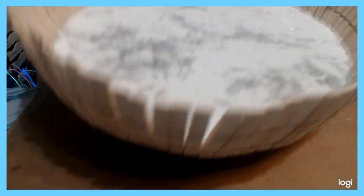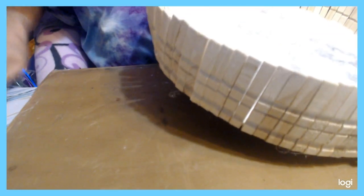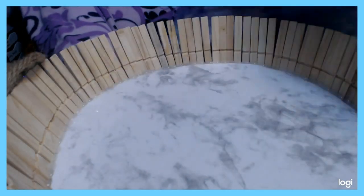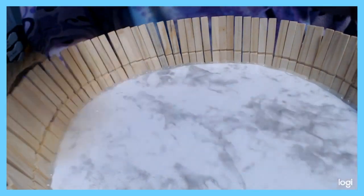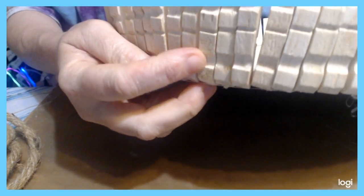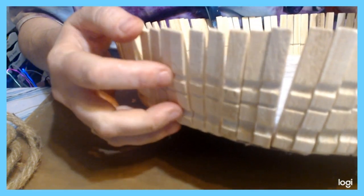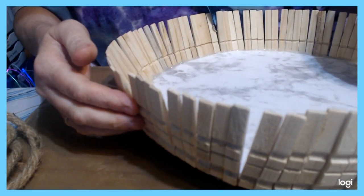Once you have all your clothespins done around the circle, you'll see grooves between them. You're going to take corresponding jute rope — thick rope for the big groove, thin rope for the thin groove, and medium-sized jute rope for the medium-sized groove — and run it along each groove and glue it in place.